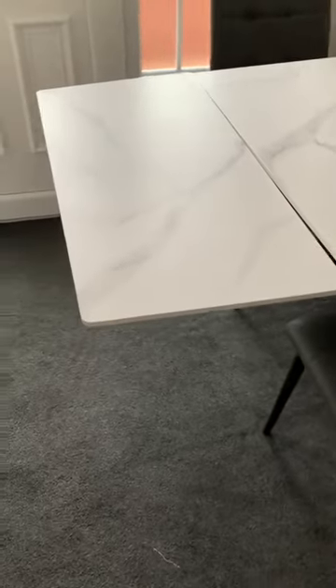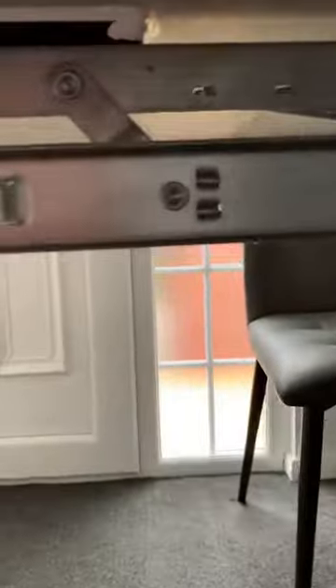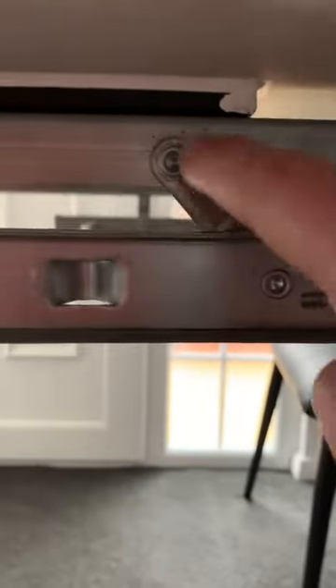Hi, this is a video to show you how to adjust the table. As you can see, this is the same as your table — with a gap — and underneath, this one is bent.